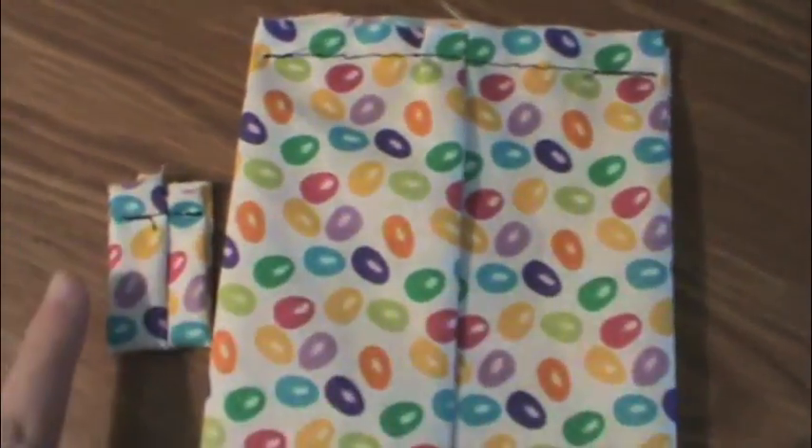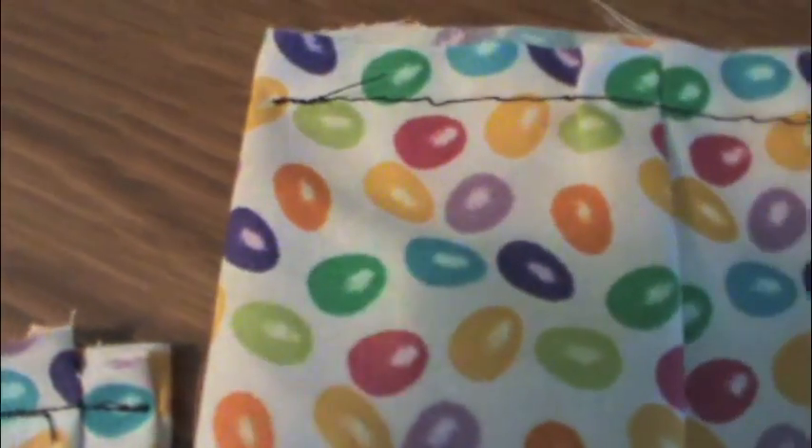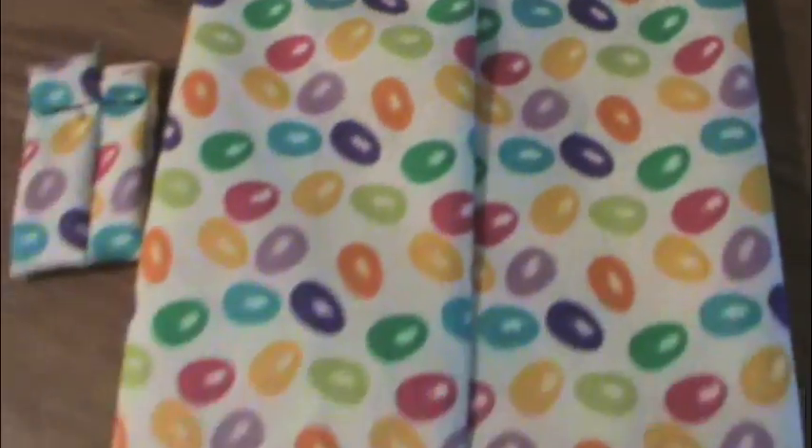So now your two pieces should look like this. You should have sewed the tops and the seam should be in the middle. Now you're just going to take your bigger piece and flip it inside out, and again make sure that your seam is in the center.